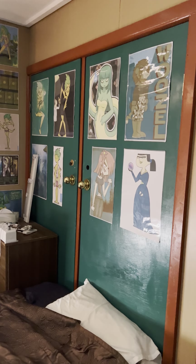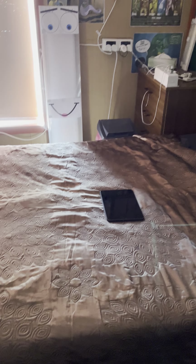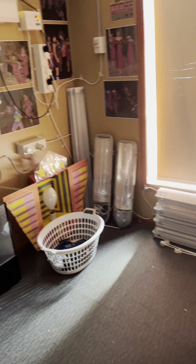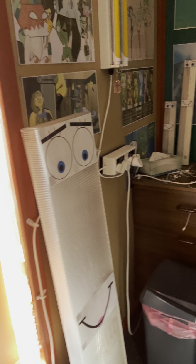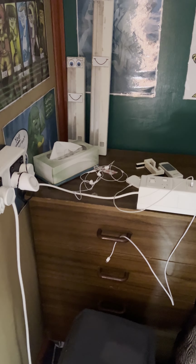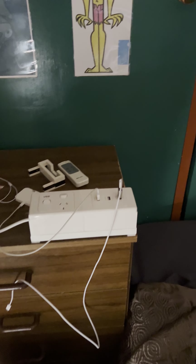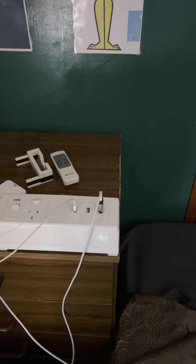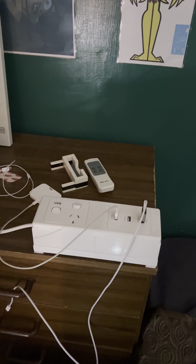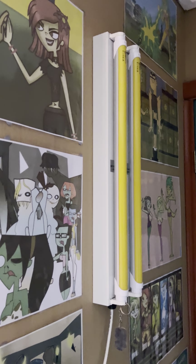Over here we have the storage cupboard - that's just where we store all our Christmas stuff. We have the bed which is still the same. Over here is the bedside table - nothing new on that. We have Lighty, nothing has changed on him. We also have my charging station for my iPad and phone. We have the Collingwood power board, still holding up well.